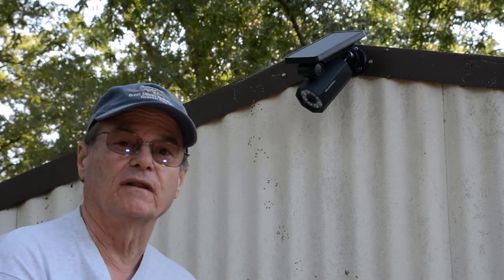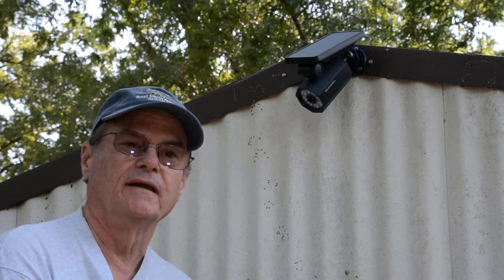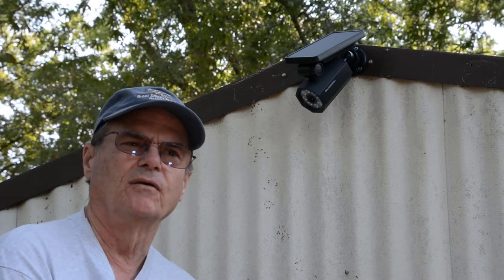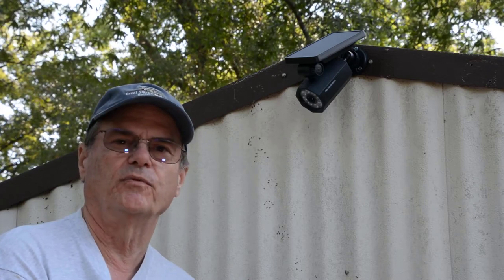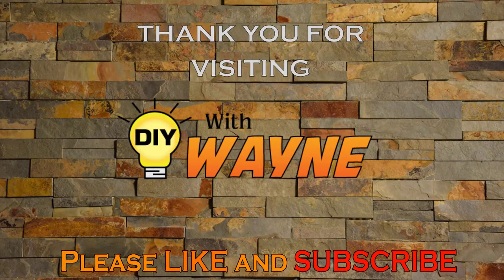That's it for my review of this Bell and Howell outdoor solar powered security light. If you like my video, please click like on it and subscribe to the channel if you haven't already — we would really appreciate that. Thanks for visiting Do It Yourself with Wayne, and we hope you have a great day. Thank you.